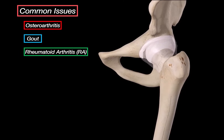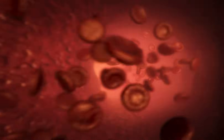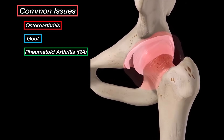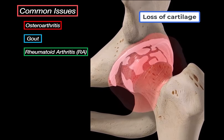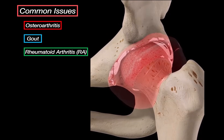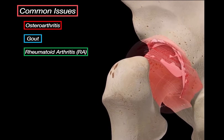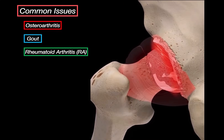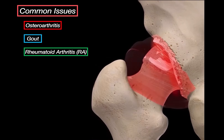Rheumatoid arthritis is in a different category entirely — this one is autoimmune. Your own immune system targets the synovial membrane and causes it to thicken and swell. This inflamed tissue, called pannus, starts invading and destroying the cartilage and bone underneath. The joint becomes unstable, deformed, and gradually loses its function. What's notable is that it is often symmetrical, so both hips might get affected over time. The damage can happen even when the joint is at rest, because it is driven by the immune system, not wear and tear.